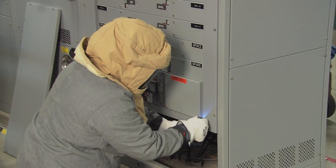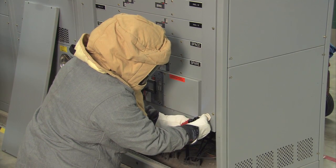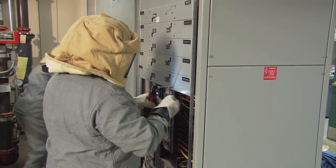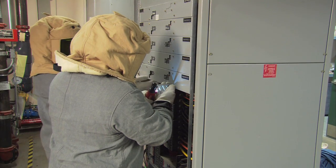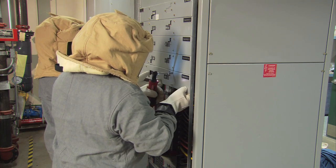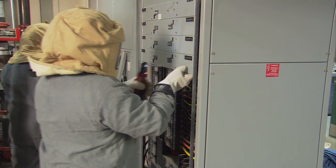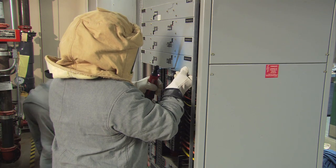Before I get started, I want to make sure I'm wearing the proper PPE because this is energized gear. There are arc flash hazards involved. There is a rubber mat down here. I will be wearing a full suit, jacket, hood, and gloves to make sure I'm safe in case anything happens. In this particular application, it was a little more in depth, so for safety I got some assistance taking the panel covers off so we could do it in a safe manner.